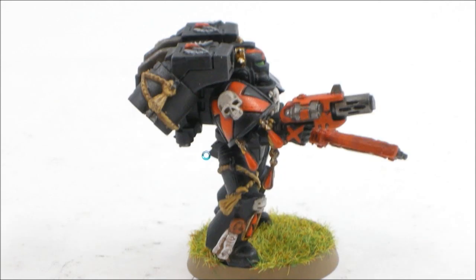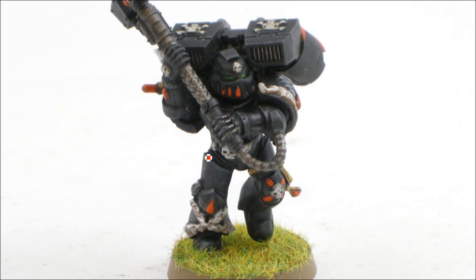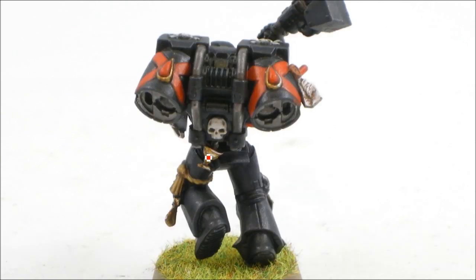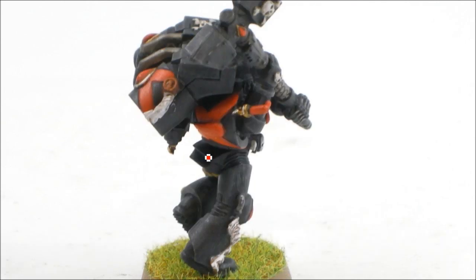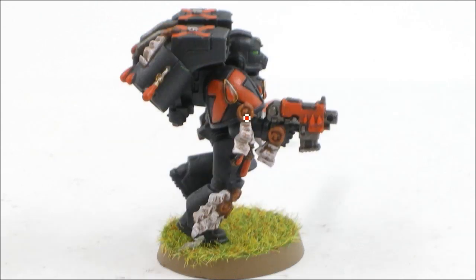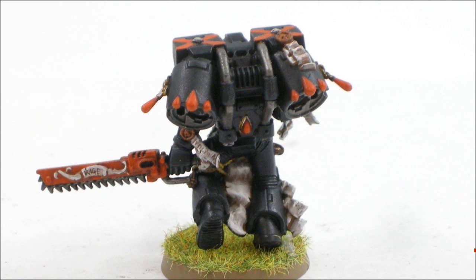Basically what I do is: base coat with the foundations, start doing some highlights, do some washes, and then do final edge highlights. That does the squads up pretty quickly. And there's all that Scab Red — really fine brushed, kind of just doing zigzags on things. And that's about it.